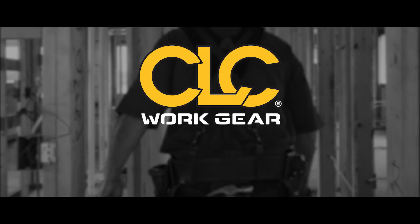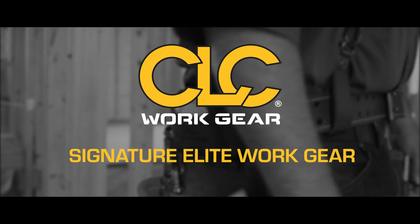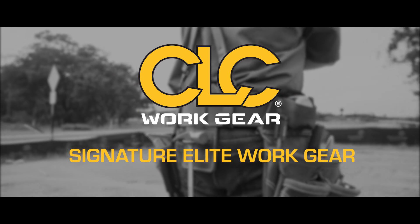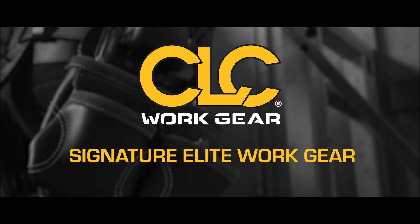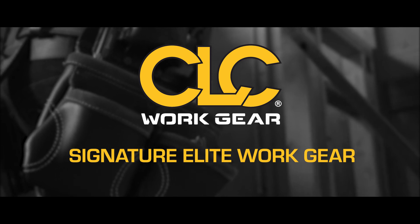Introducing CLC's newest and ultimate line of Signature Elite work gear, combining traditional styles and materials with innovative functions and features that are tough and durable, meeting the needs of the professional construction worker.